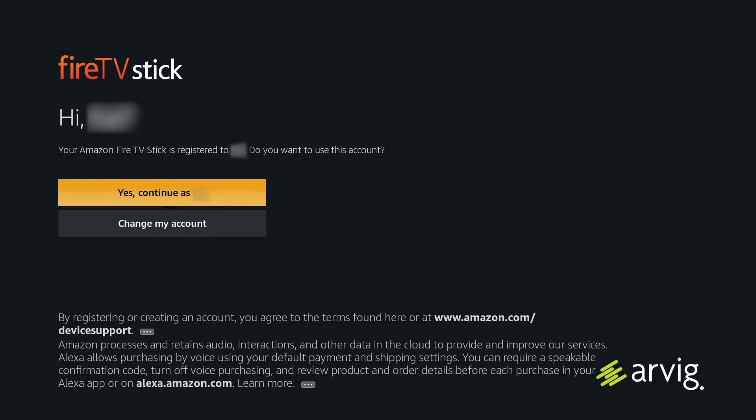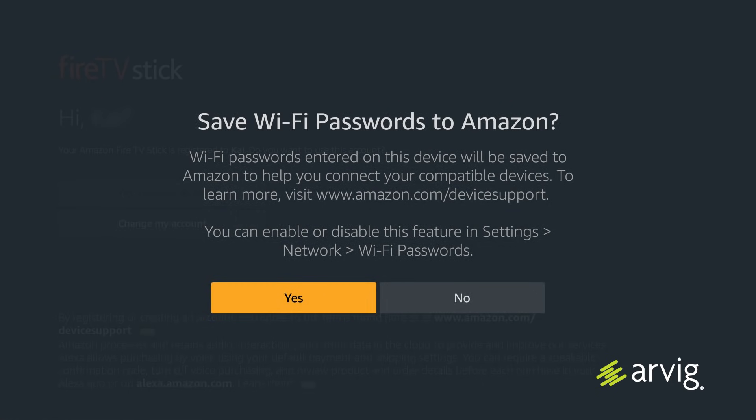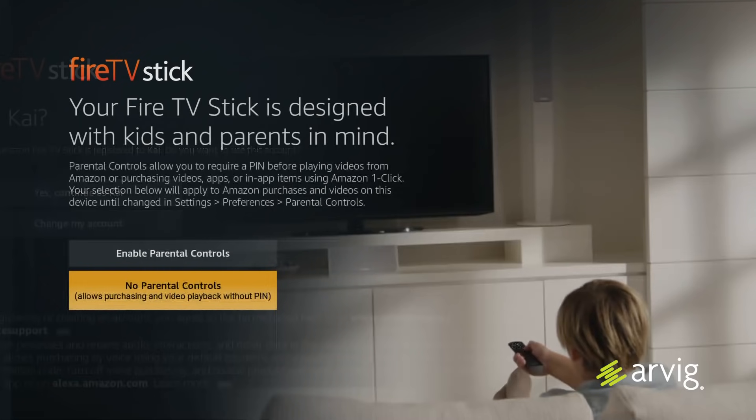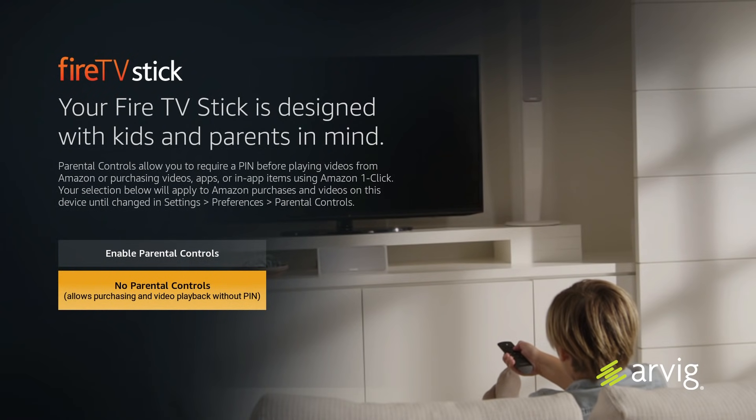This is where it will ask you if you are you and if you're logged on to your Amazon account. Press the select button if you are you. As an option, you can save your Wi-Fi password to your Amazon account — this is completely up to you, select yes or no. On the next page, you have the option to enable parental controls or no parental controls. Select the one that best fits your needs by pressing the select button.